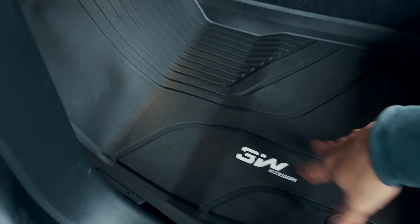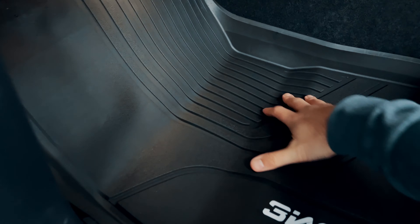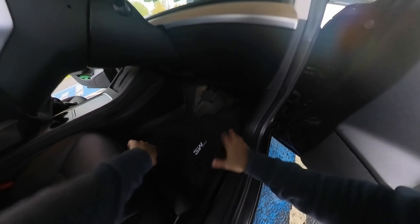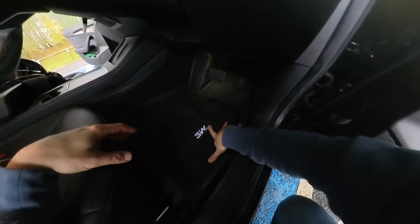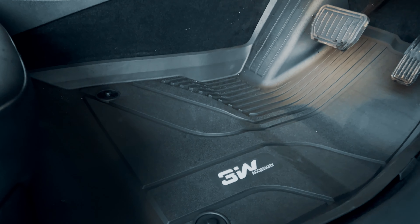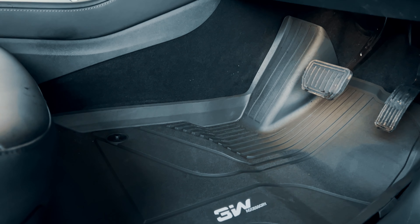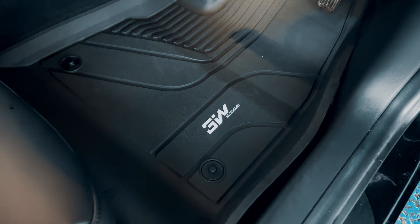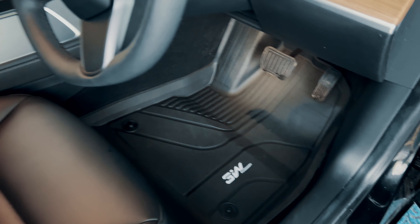Now let's fit the cabin mats — passenger side looking good, and the driver side too. A really nice snug fit. You can see the mats have these big scoops that ride up the side, so if you're getting in with wet shoes or something gets spilled, the mats will contain the water and you can just empty it out and clean them off without moisture getting into the carpets.